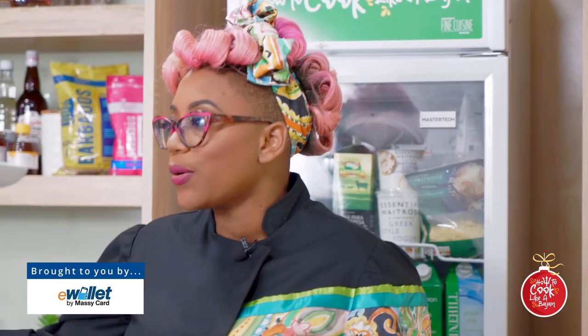We have something for everybody on this particular episode. I'm Chef Ria Jiltz. This is How to Cook Like Kabajan. This is our season three, our celebratory season. We've been celebrating independence and Christmas and we're going to look at New Year's. We're just really excited to be here today.